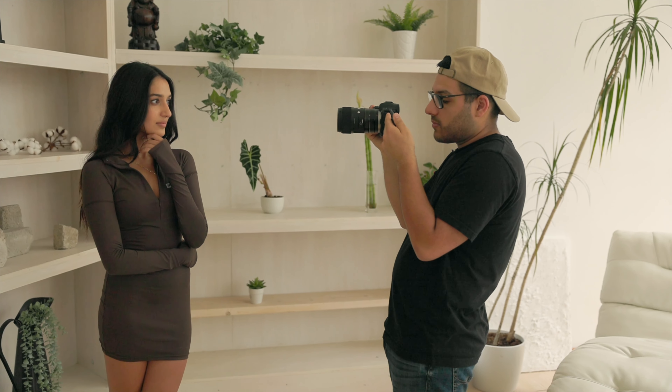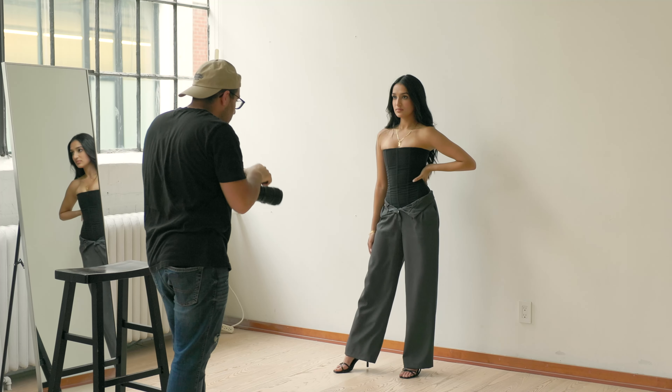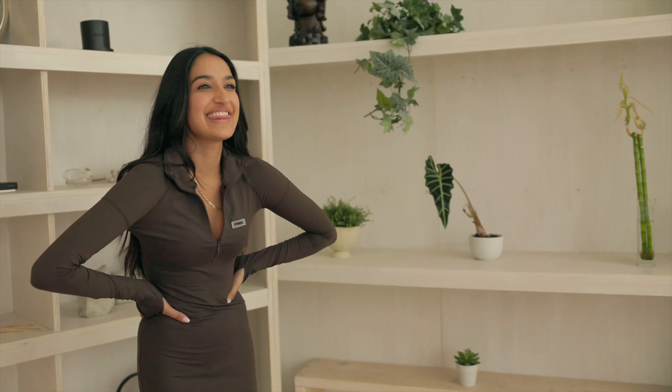For the last pro, this lens is not too wide. What I mean by this is that it's wide enough to capture some environment in your shot, but not too wide where it'll distort your model's face when shooting close-ups. That means I don't have to change lenses when I'm going from full body shots to close-ups.